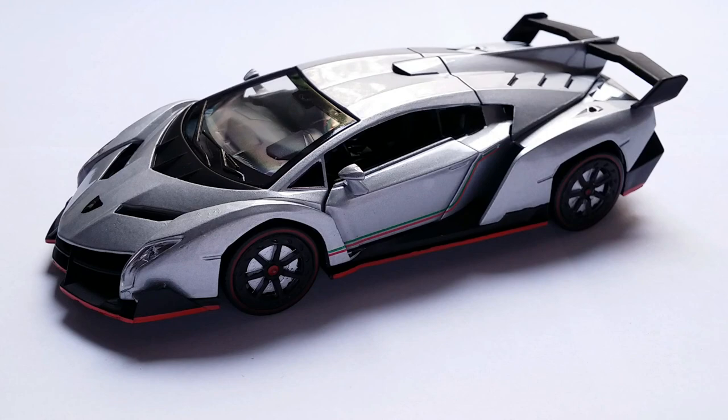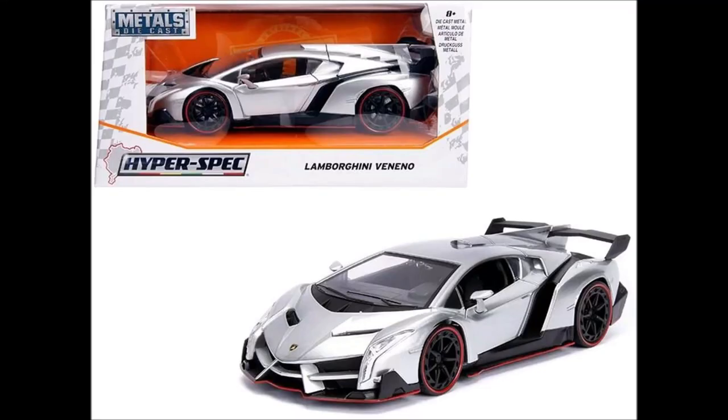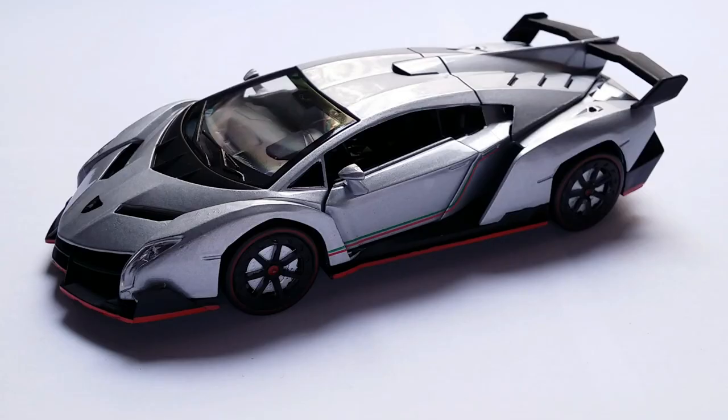Today there are more alternatives. You've got the XO 1:43 Lamborghini Veneno, which is a little bit smaller and doesn't have any opening parts, but the detail level is really good. And then you have the 1:24 scale Lamborghini Veneno, both made by Jada and by a company that sells it on AliExpress. My recommendation, if you're on the lookout for an affordable Veneno, is to get the 1:24 version. But back in 2016, this was the only one available that wasn't 1:18 scale.